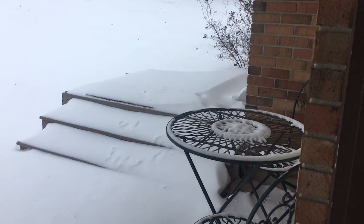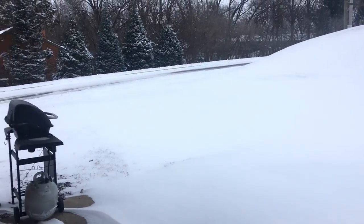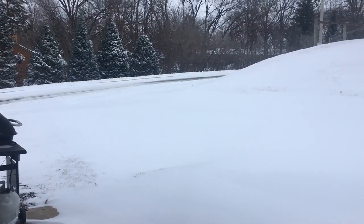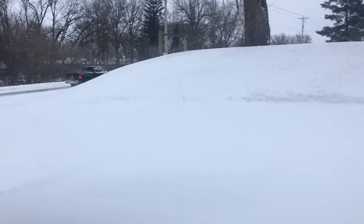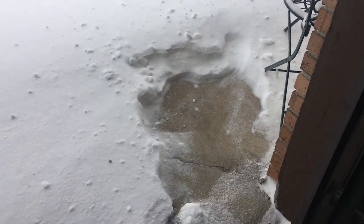We didn't get very much snow — we got a little. Some of that'll blow off with a leaf blower, but most of this is gonna have to be done with the snow blower. Well, the leaf blower didn't work, so looks like I'm gonna have to resort to the shovel.